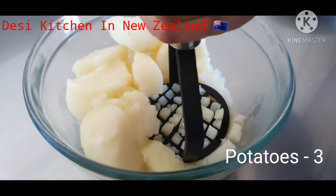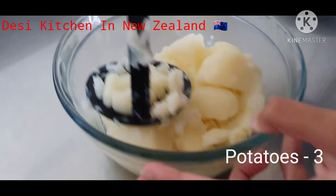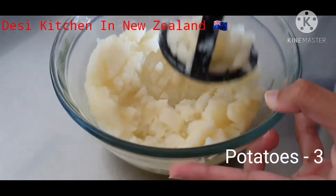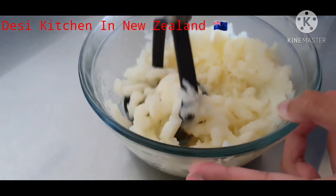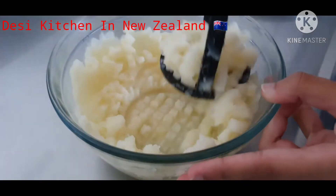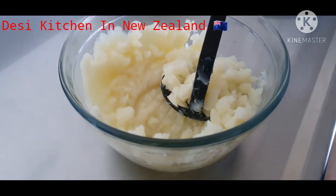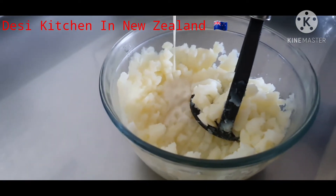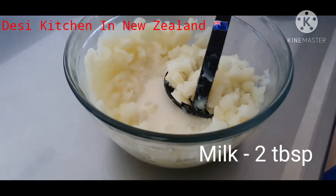First of all, we have got 3 potatoes which we have boiled, and now we are going to mash them. Make sure there are no lumps. Then we add 2 tablespoons of salt and mix it.